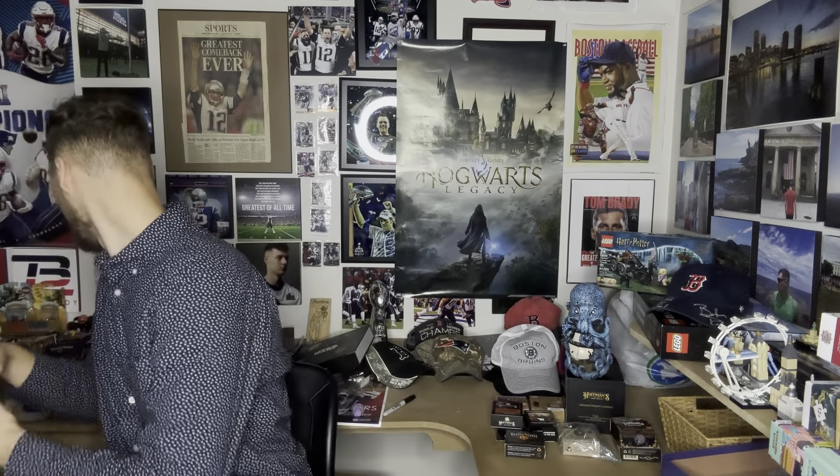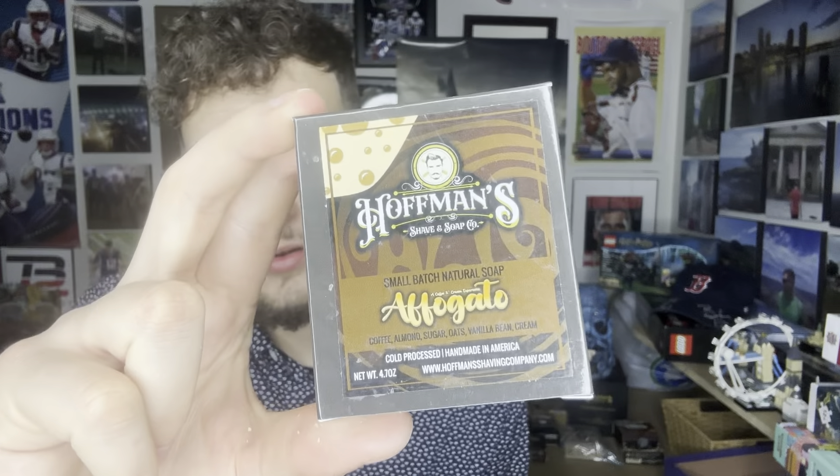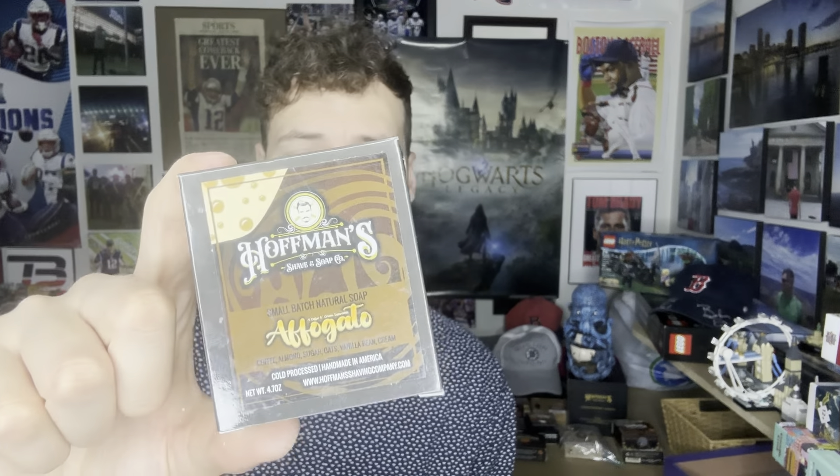I actually do love it because they did a very good job. There are very few bars of soap that are food-scented that I can actually appreciate, but this is one of them. If you also like this type of bar, I'd recommend trying Hoffman's Affogato bar — this has even more of a deep, dark, sweet espresso scent mixed with a little bit of dessert. It's really amazing — coffee, almond, sugar, oats, vanilla bean, cream. It's a great bar, and they do have it in candle form as well.